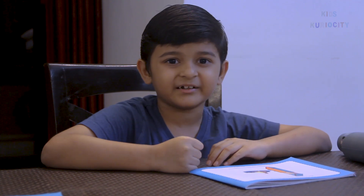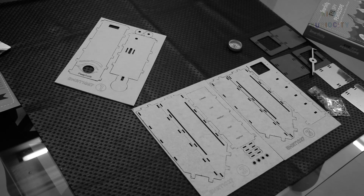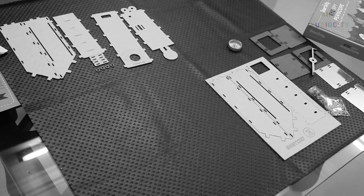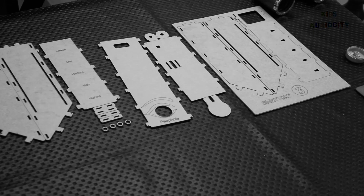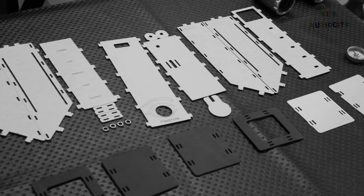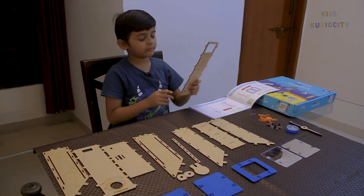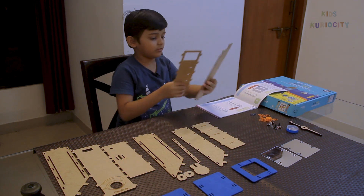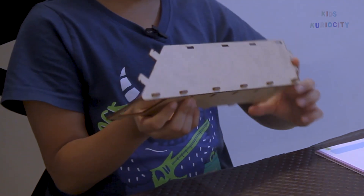Now let's assemble it. First we have to take the view plate. Now the slotted plate. And now we will join it together. Next we will put some bands on it.